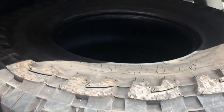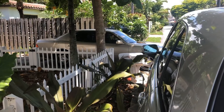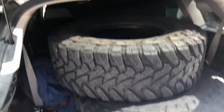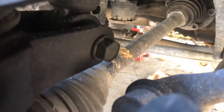All right guys, here they are — we got our 35-inch Toyo mud tires to go on our project Lexus LS 400. Right there, she's gonna rip. Here's the shock mount.